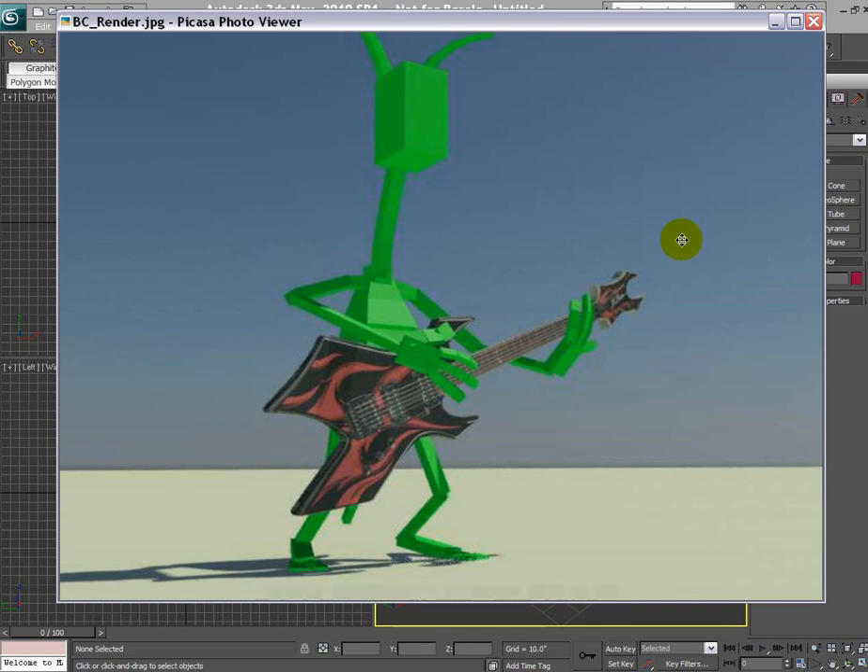Hello friends and subscribers. In this series we would be modeling this BC Rich guitar you see on the screen using splines. This series is for beginners — if you have experience with the spline tools and UV unwrap, you probably don't want to watch because I'm considering this tutorial for absolute beginners who are new to 3ds Max. We're going to model a low poly version of this guitar.